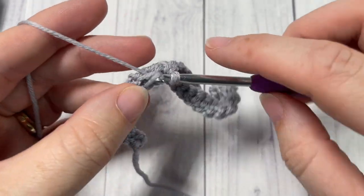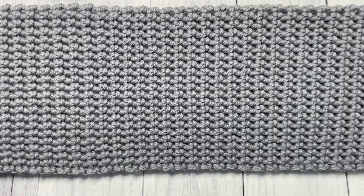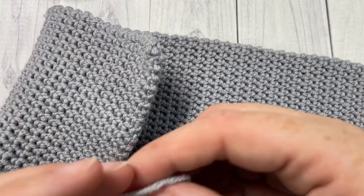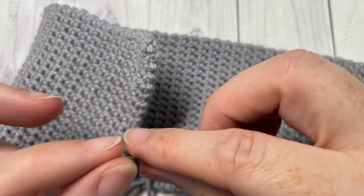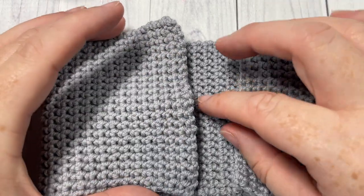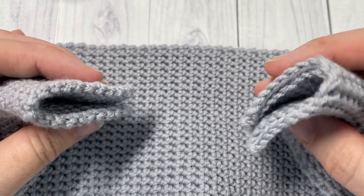Once you have your 22 inches worked, or your desired length, you'll have a piece of fabric that looks like this. Go ahead and fasten off and weave in any ends. We're now going to cut a long piece of yarn and thread it through your yarn needle so you're ready to work the twist. To work the twist in the headband, you're going to lay it flat and bring your two shorter ends together.